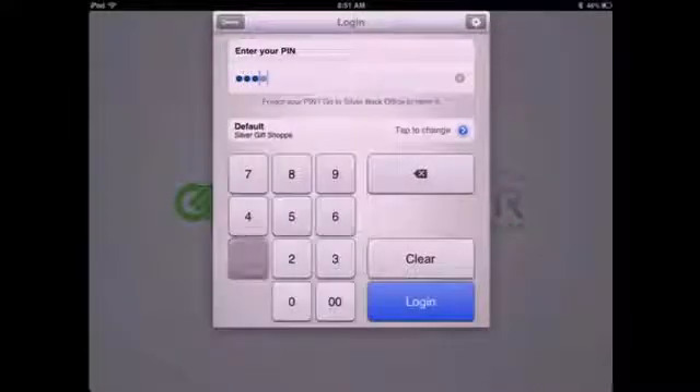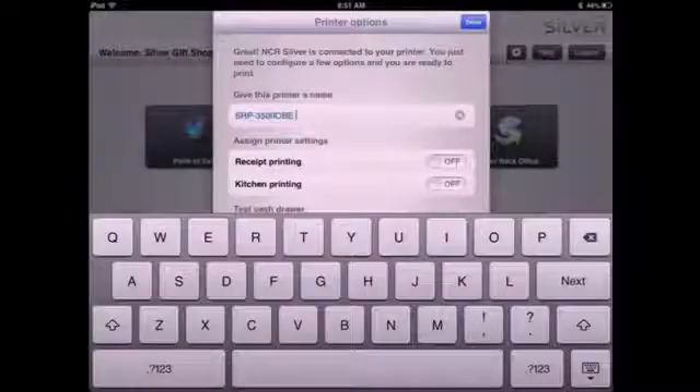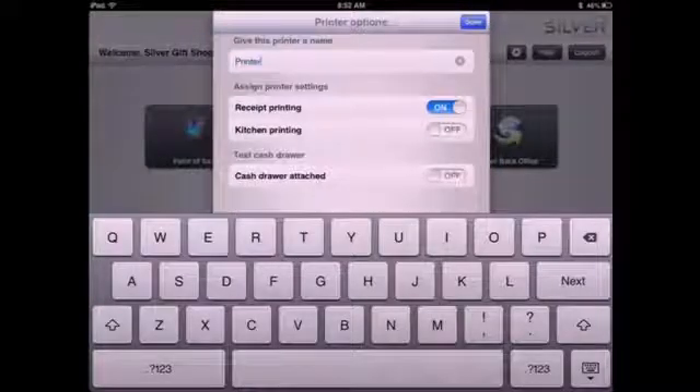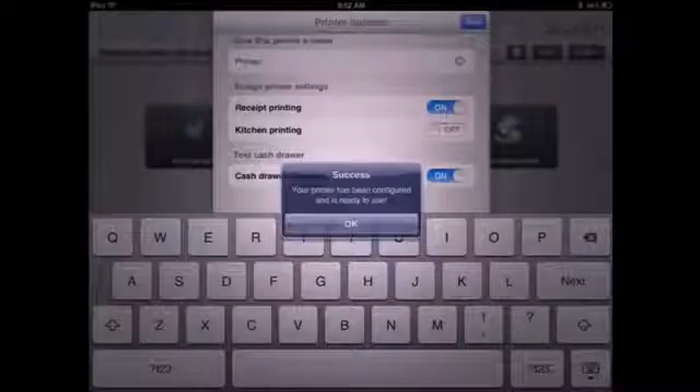Next, launch the NCR Silver app, logging in using your unique PIN. Then, navigate to the home screen. In the upper right of the screen, tap the gear and then configure printers. Find new printer. Enter a name for your printer and select your receipt printing options. Select this for your default printer when prompted. Your printer is now ready to be used.